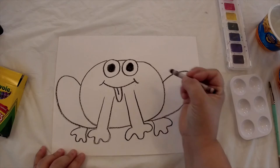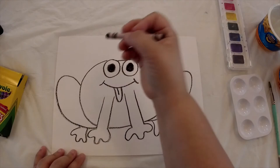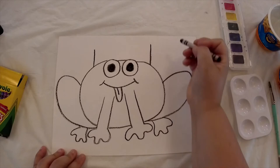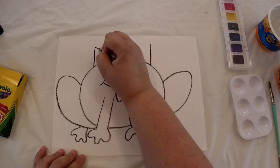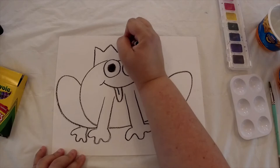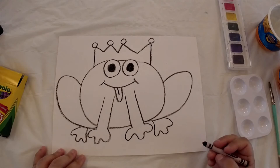Now we're going to draw his crown, which of course is going to be on top of his head. We're going to start by drawing two vertical lines — start on one side of his head and go up just a little bit. You don't want to go all the way to the top of your page. Draw the other one on the other side. Then draw some points like the points of his crown from one side to the other. To make it look more like a crown, add some circles on top.